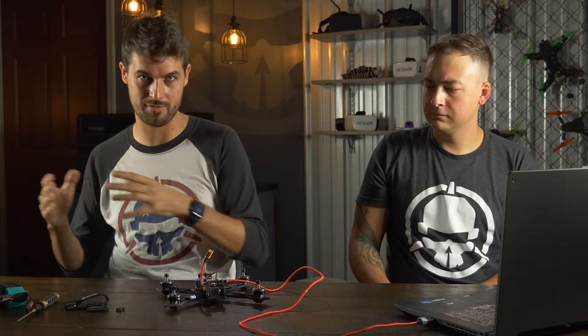Moving on to the Filters settings. The filters clean up motor noise and other noises coming from your craft. The flight controller can detect every little bit of movement going on with your drone.